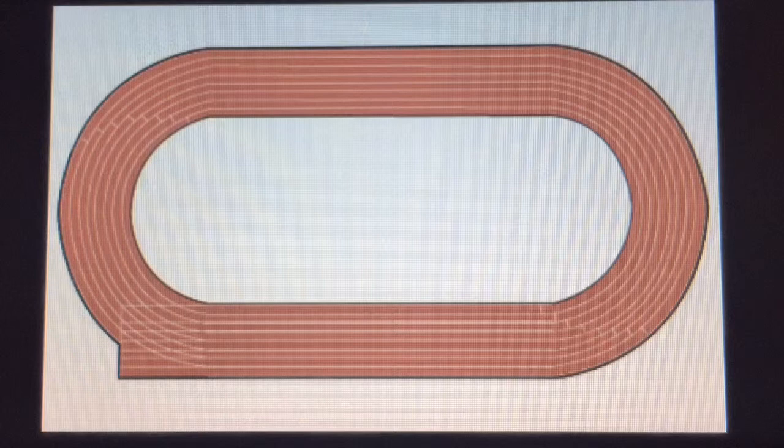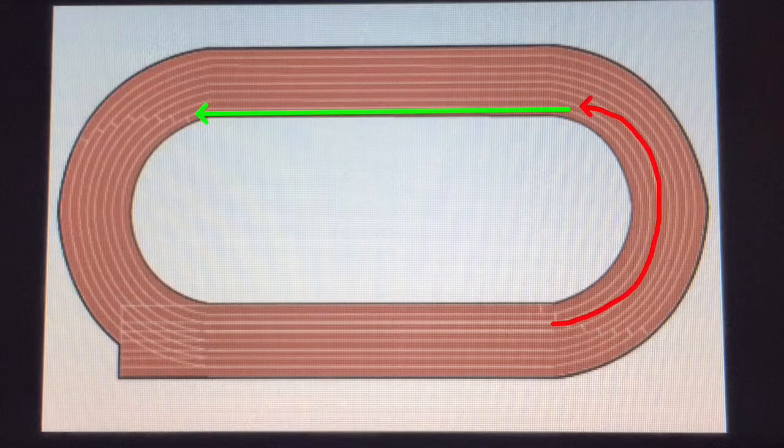So let me use my dubious drawing skills to show you how the Viren Sprints would actually work. You would jog — or if we use the term 'float' — the bends, straight into no stopping, a sprint along the straights. And you'd continue in this fashion for the number of laps that you are required to do.